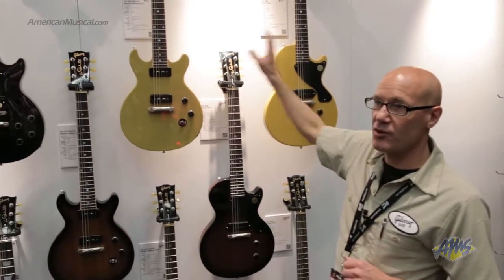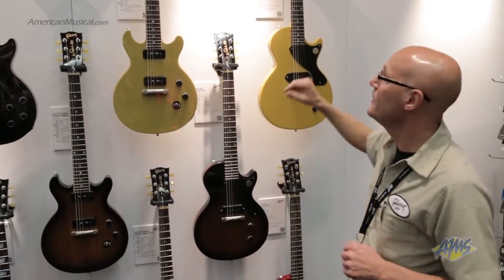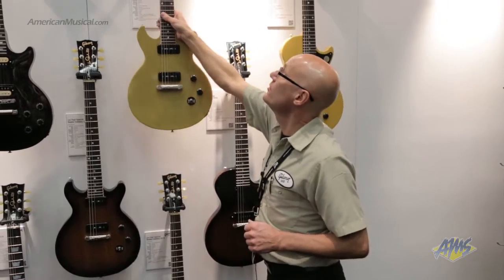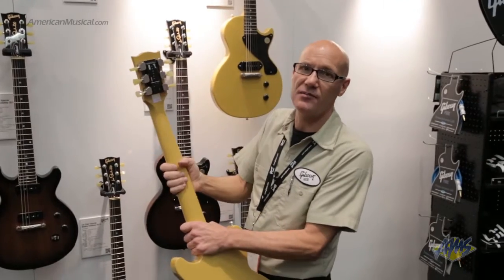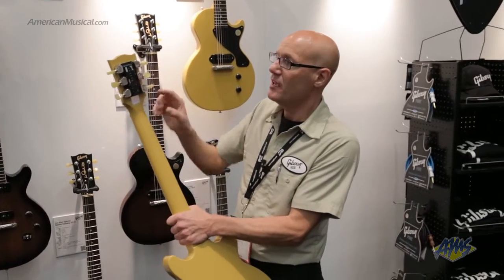We also have new features that we're incorporating across the line. First off, we have our G-Force tuning system. It's the latest evolution of our new tuning system, so it's faster, more accurate and easier to use than ever.